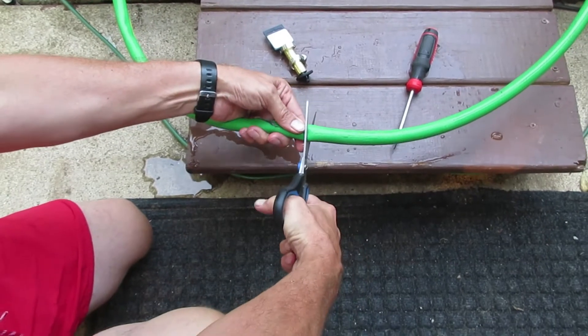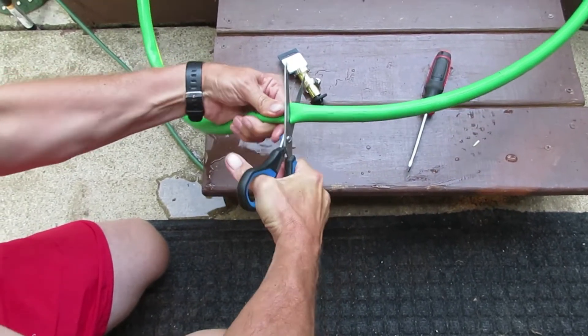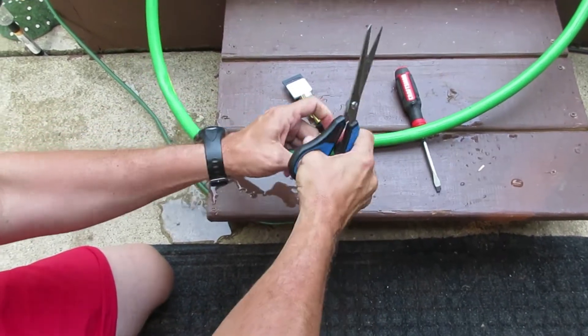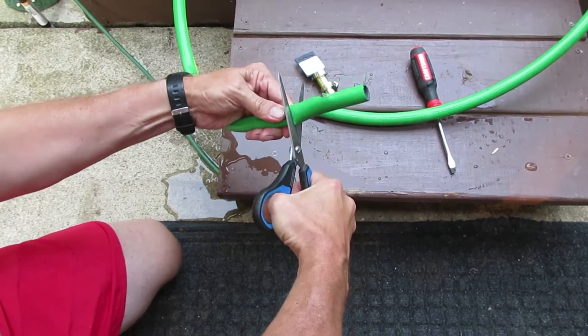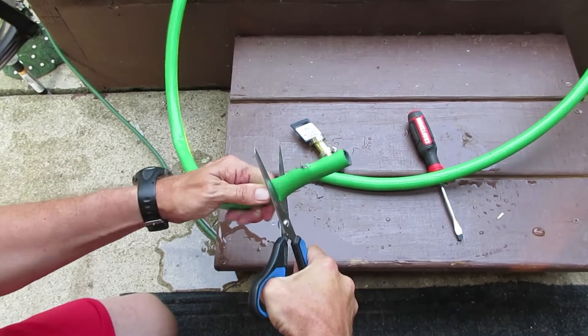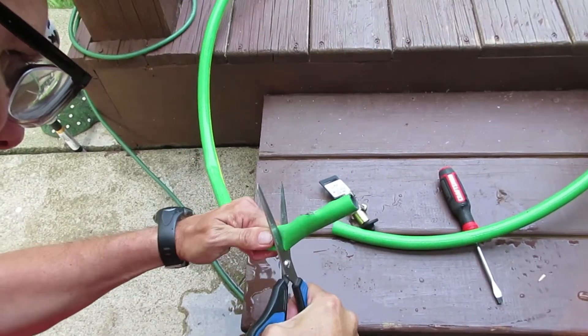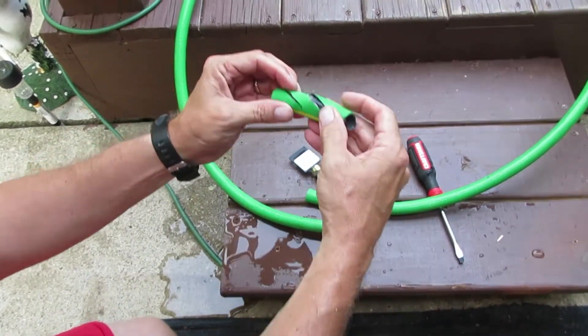You take your scissors and you'll be able to cut the hose. There we go. We're going to cut this side out where it's busted. There we go — that was the problem.